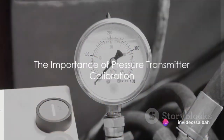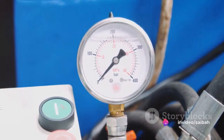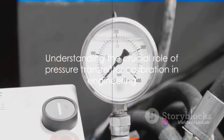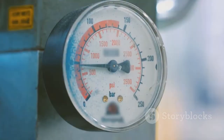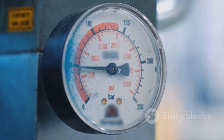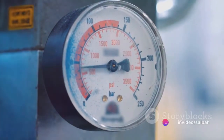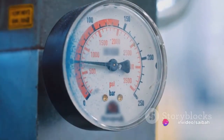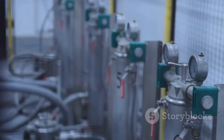Have you ever wondered why pressure transmitter calibration is such a crucial process in any engineering field? Pressure transmitter calibration is the cornerstone of accurate measurements. It's like the compass for a ship — without it, you're lost at sea. A transmitter functions as the brain of any system, translating pressure into an electrical signal. Now imagine if that brain is misinformed.